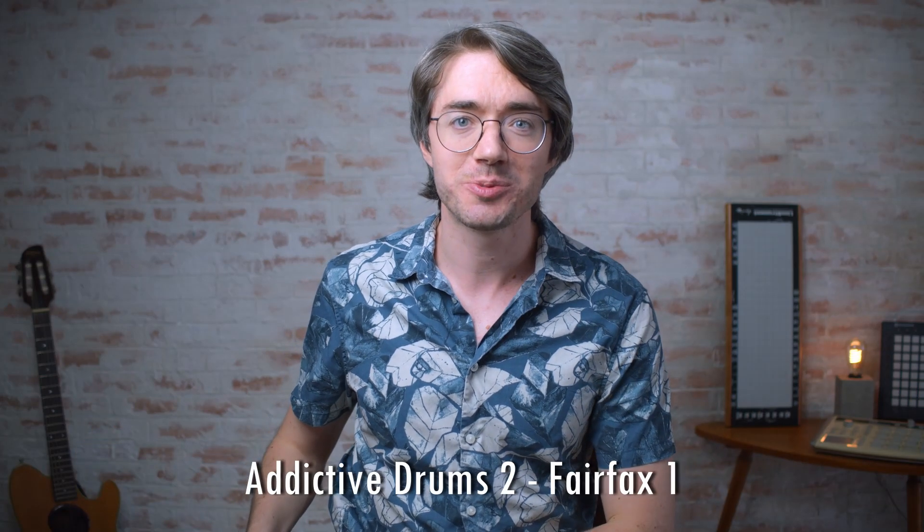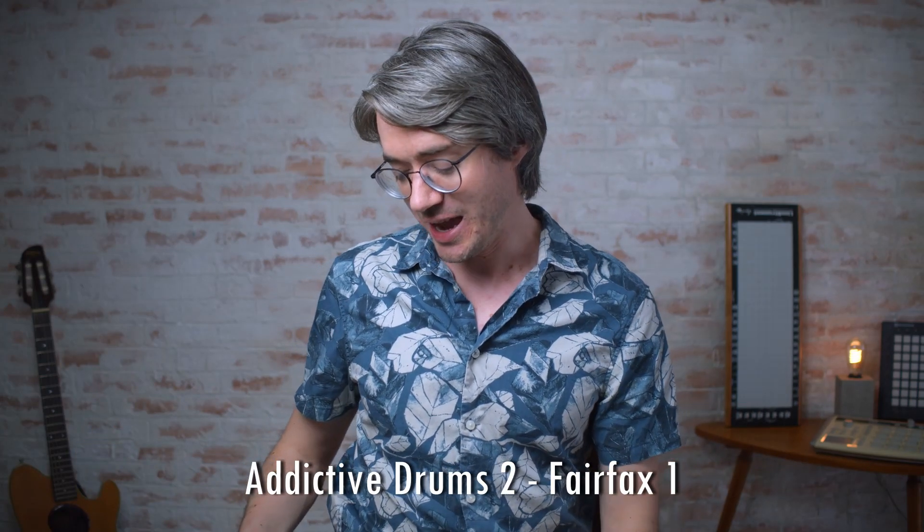What you just heard was the Fairfax 1 kit from Addictive Drums 2. In case you're curious about my exact layout, I'm going to put that down in the description below. Now with the drums down, let's create some harmonies.